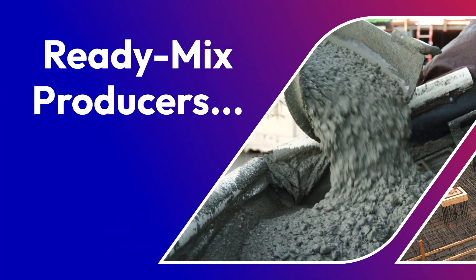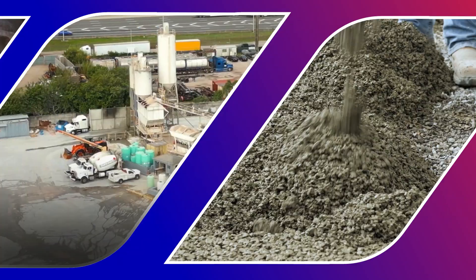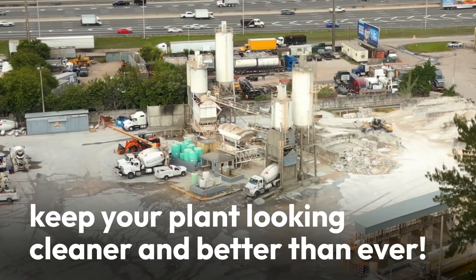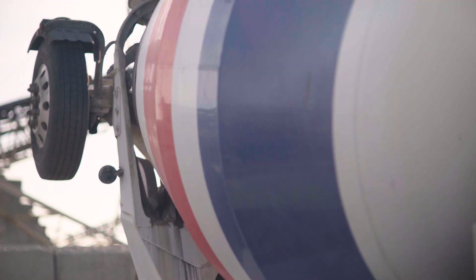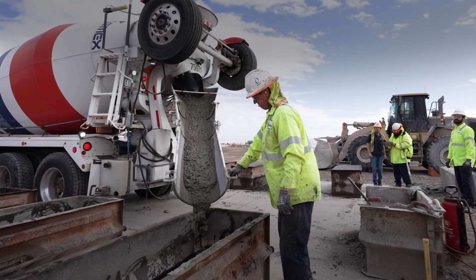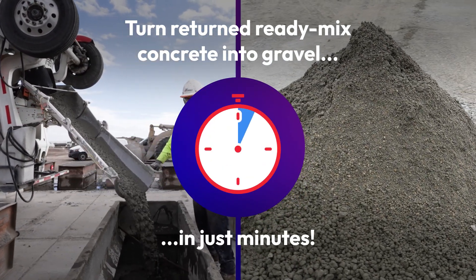Ready Mix Producers, you can now save time, save money, and keep your Ready Mix plant looking cleaner and better than ever with Isocycle 9200. Isocycle 9200 is an innovative admixture solution that turns returned Ready Mix concrete to gravel in just minutes.